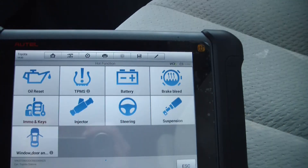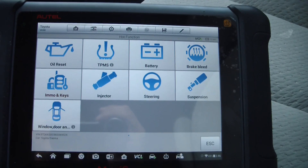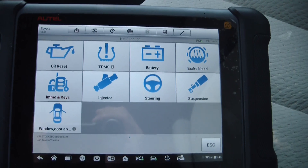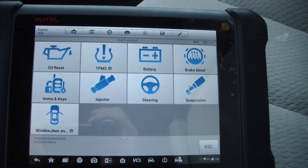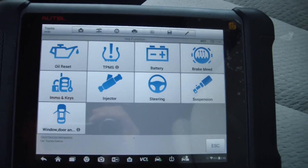And there you have it. That's programming a Toyota G-chipped key, which this happens to be a 2011 Toyota Sienna minivan. Worked flawlessly.